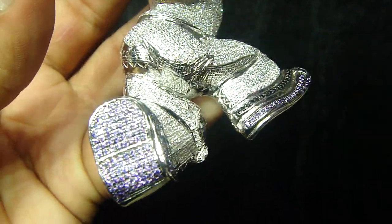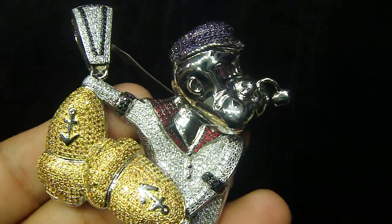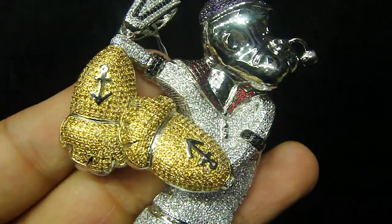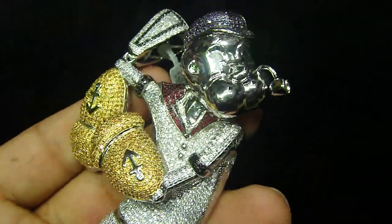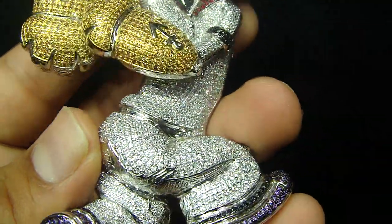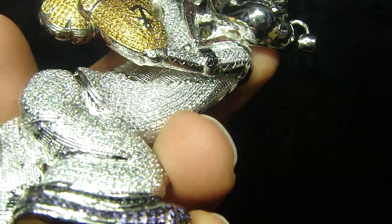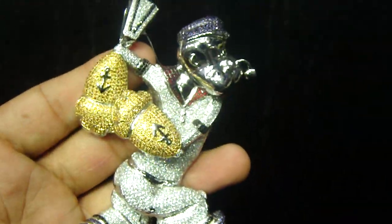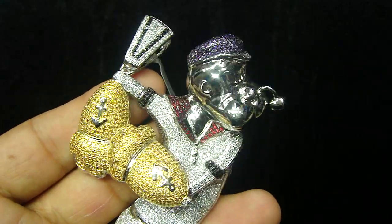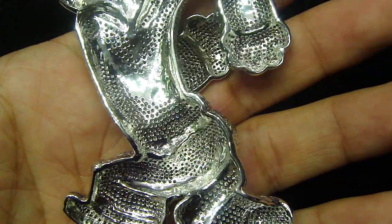If you see the way the stones are set, it's all diamond set. This piece is made on real sterling silver. All micropave, real sterling silver. Pretty solid piece, breathing holes.